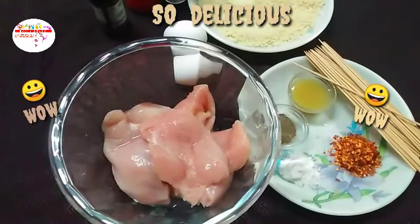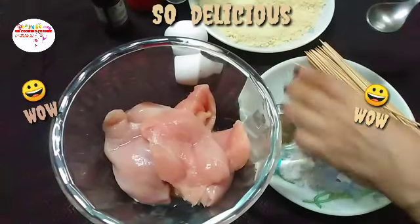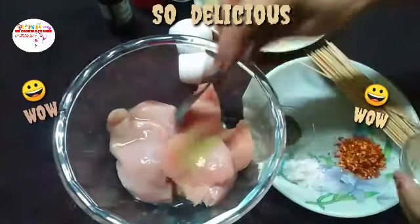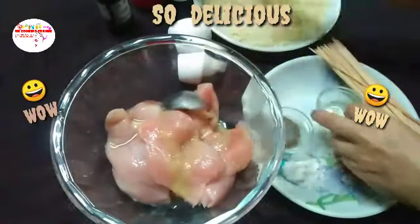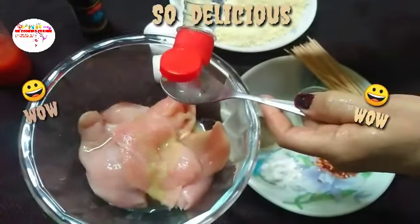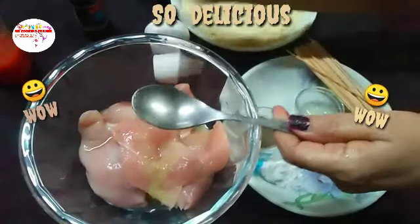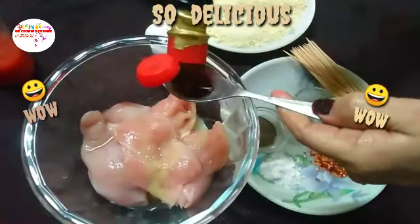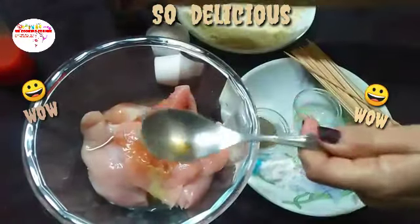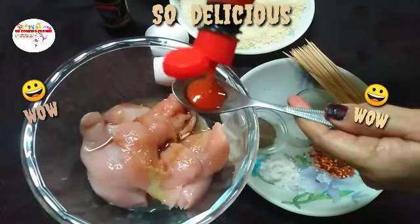We have made flake nuggets — this will make a unique dish. Now we will make a sauce. We will add some sauce — white sauce — and two tablespoons of garlic sauce. Add this as well.